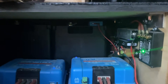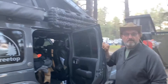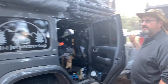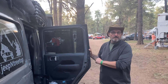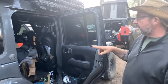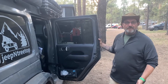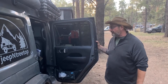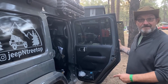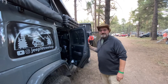The batteries are Renogy 100-amp-hour lithium — I have two of them back there. The solar feeds those batteries, and then the DC-DC charger charges them off the alternator when the engine is running. What's running off those batteries is my computer system, my ham radio gear, my radios — I live out of the rig so I edit YouTube videos. I also have electric heat at night, electric blankets, and so forth.